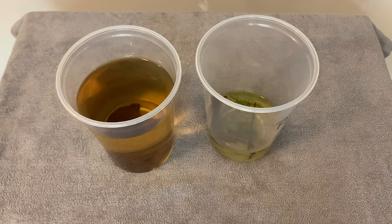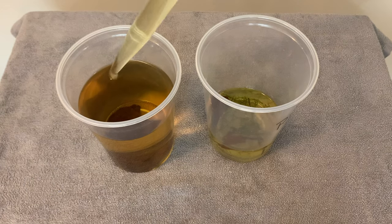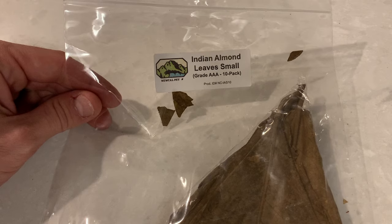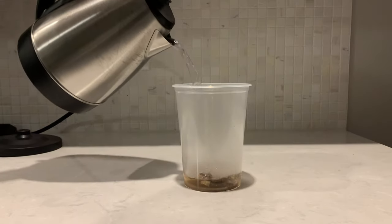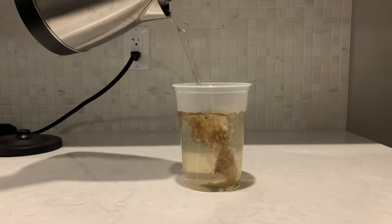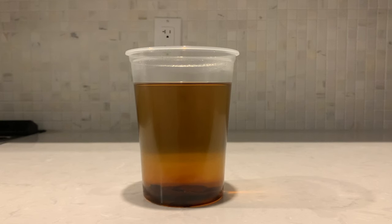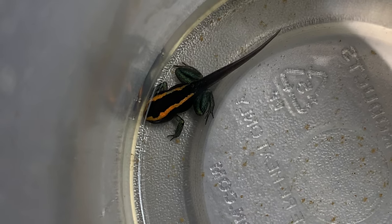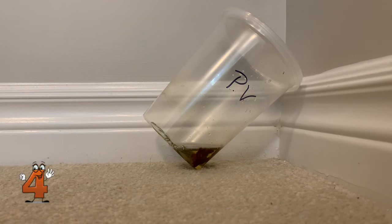Speaking of tadpole tea, tip number three is to raise your tadpoles in tadpole tea. Tadpole tea is made by boiling Indian almond leaves. The boiling water helps release the tannins from the leaves, making the water antifungal and antibacterial. This will help keep your tadpoles healthy. Of course, make sure you wait for the tadpole tea to cool down before you use it.